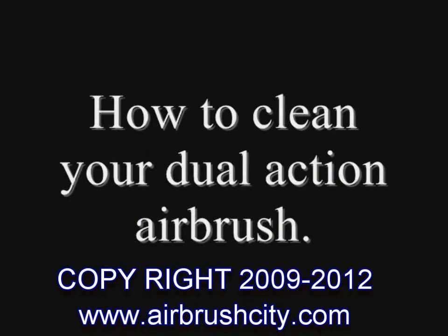Hey folks, Sidebender here. Going to show you how to clean an airbrush. Let's get to the supplies and get started.